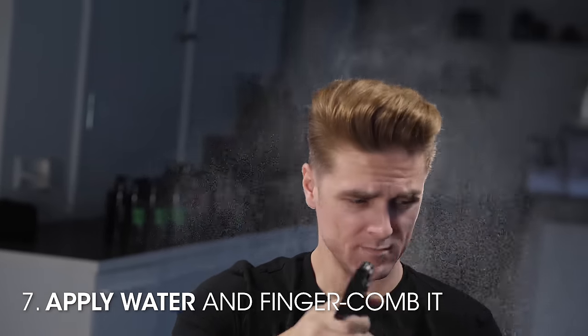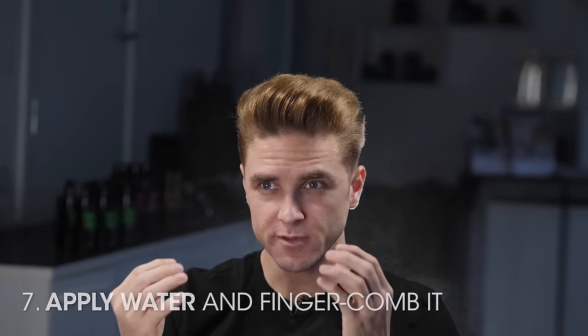The last trick to even it out: put it closer to the roots. You might wonder why build the volume and tear it down afterwards — this process will make the hairstyle last all day. If you don't do it, even though you want minimal volume, it will still be easier to shake out of place. So build it up and slowly pull it closer to the scalp, then finger comb it.